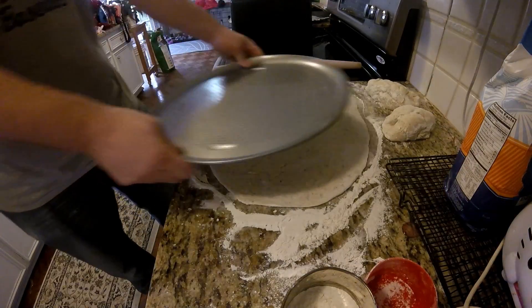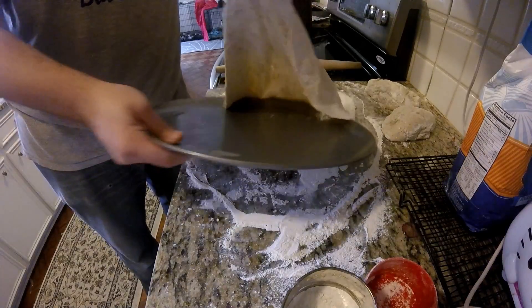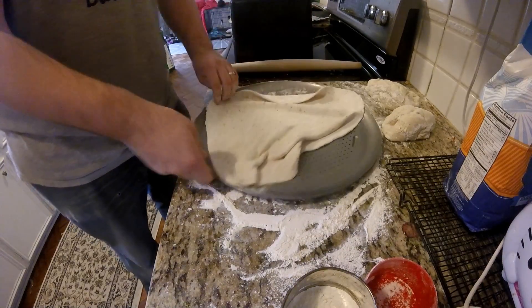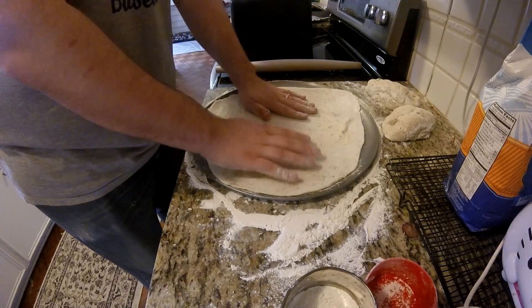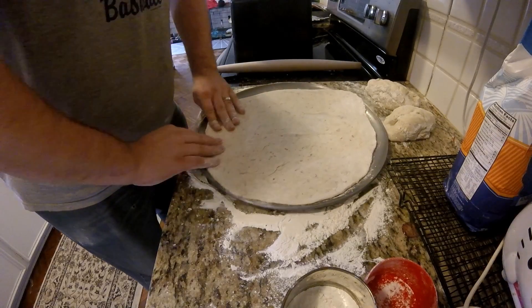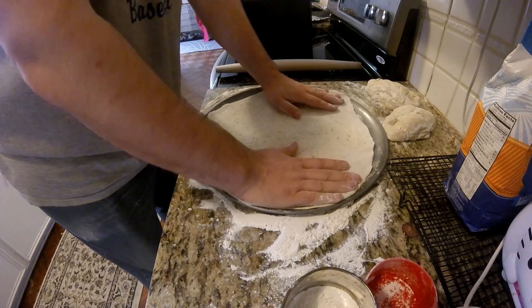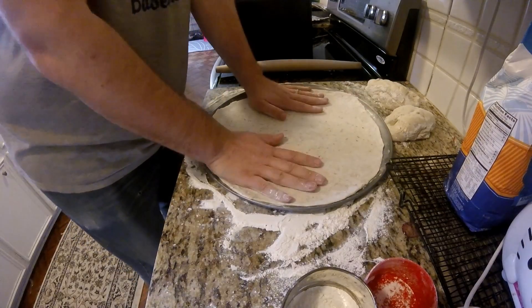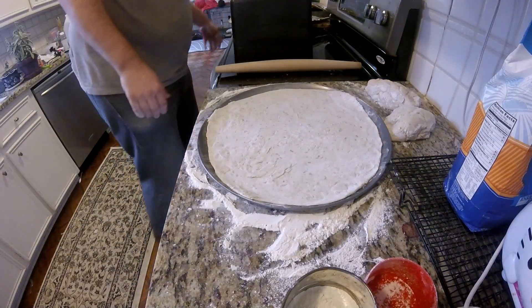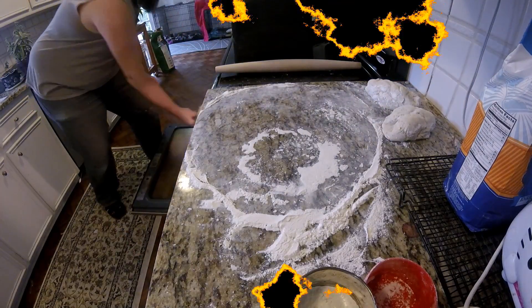I suppose I should say that whenever the dough was rising, that took about two to three hours. So you definitely want to give it plenty of time. You can also put it in the refrigerator if you want to save it for later. You just have to be careful that if you do put it in the refrigerator, be sure it's put somewhere where it doesn't get to the coldest point in your refrigerator.